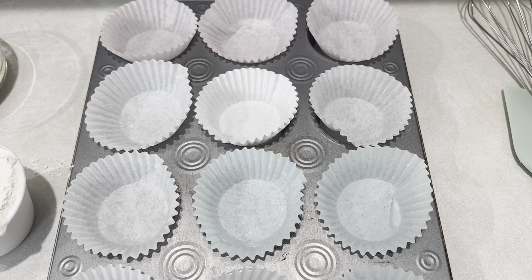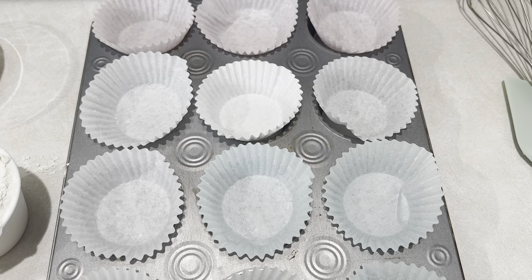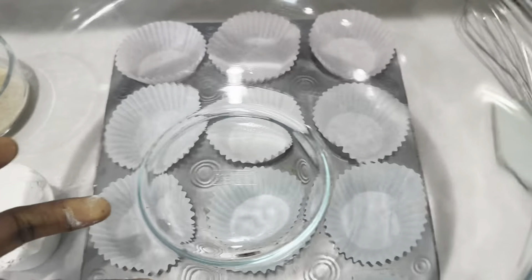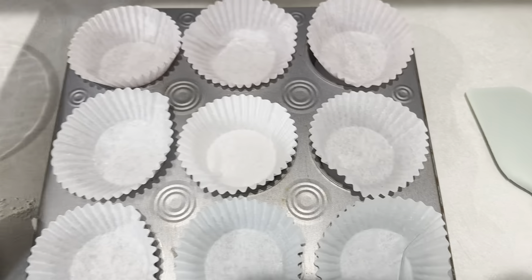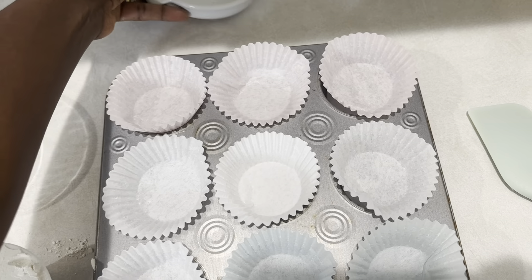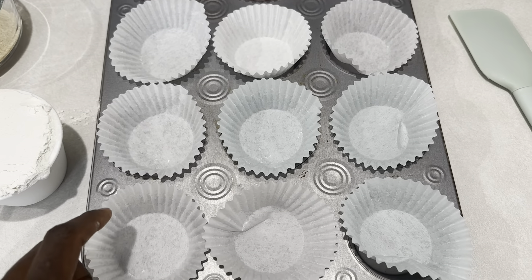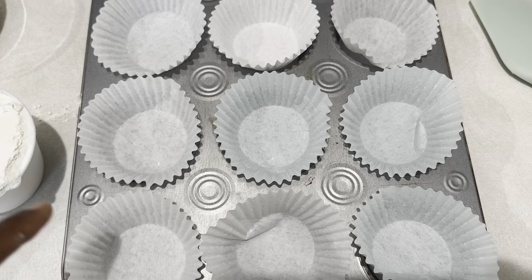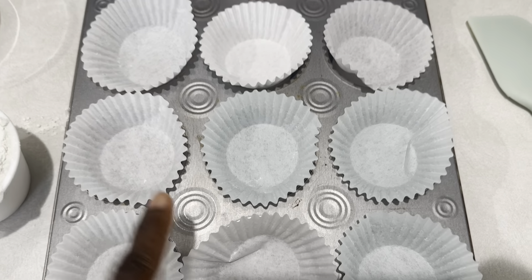One of the first things you want to do when making your pancake mix applesauce muffins is preheat your oven, which I've already done, to 350 degrees. Then gather your tools — you don't need many: a bowl, a whisk, a rubber spatula, and a spoon rest. Then prepare your muffin pans. I use muffin liners because they're easy to grab and go for the kids in the morning. These will take approximately 12 minutes at 350 degrees.